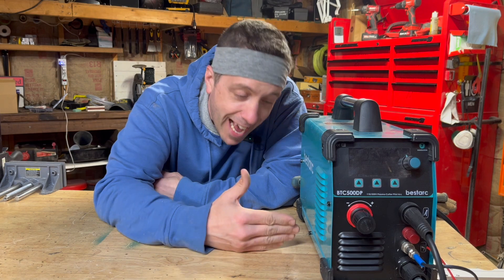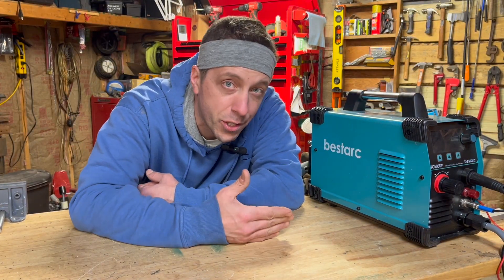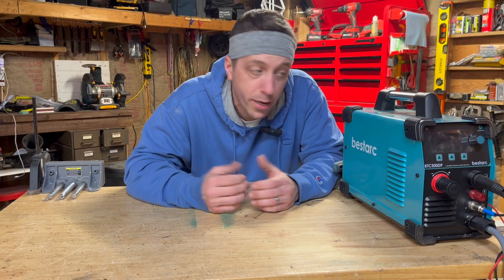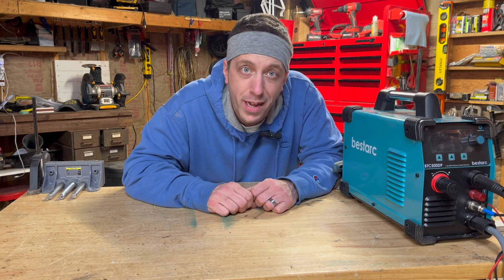There's the BTC 500DP from Bestark. I think it's a fantastic little machine. I love how efficient it is with compressed air, because you can run a small compressor with one of these, which is amazing. I haven't yet hooked this up to 220 volts to test out the full potential, but stay tuned — that's coming. I'll link this product below in the description so you can check out more details or pick one up. If you guys have any questions, shoot them down there and I'll try my best to answer them. Thank you for watching — I'll see you next time.